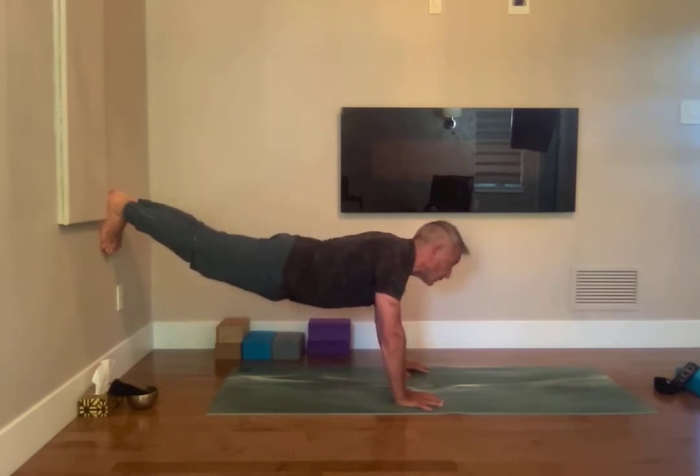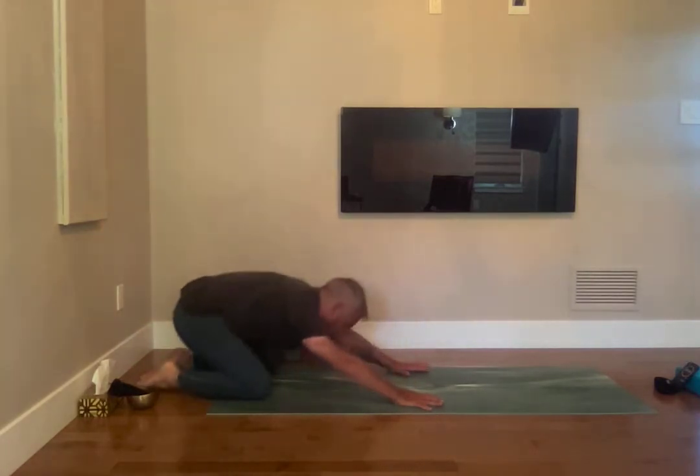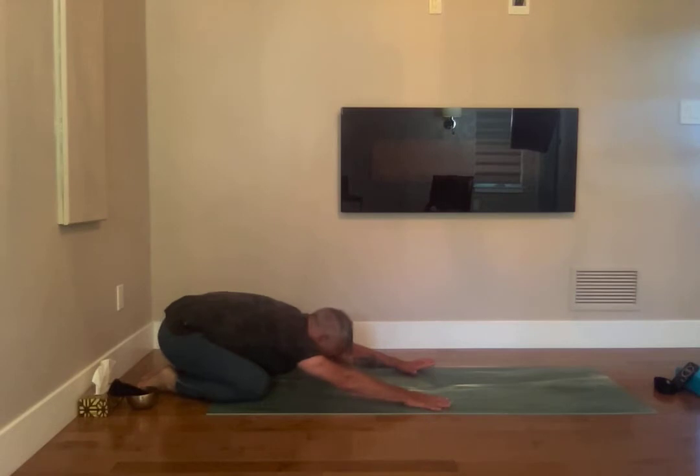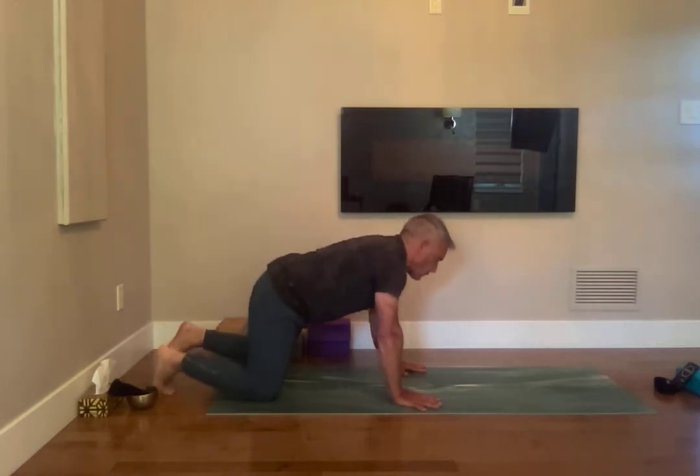Child's pose. Ujjayi, breathing in, and go from side to side, releasing. Very good. Go at your own pace, know your body. We'll do this one more time.